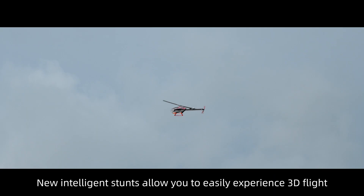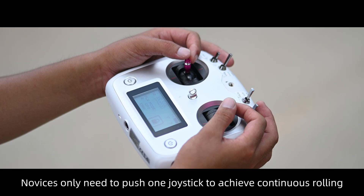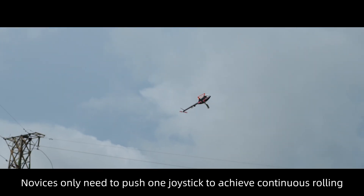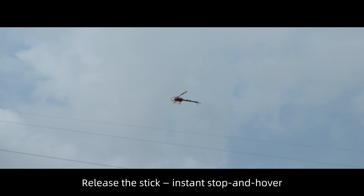New intelligent stunts allow you to easily experience 3D flight. Novices only need to push one joystick to achieve continuous rolling. Release the stick for instant stop and hover.